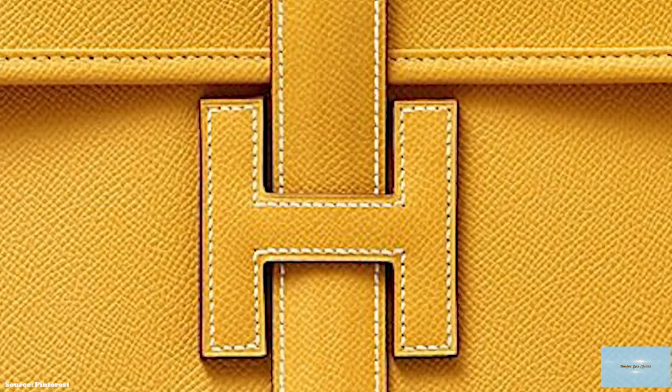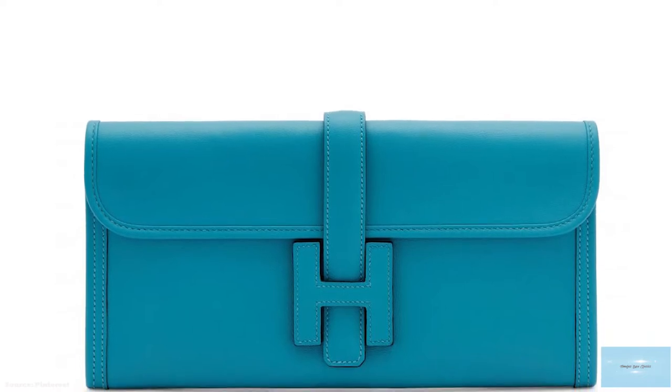And like all Hermes bags, they are hand-stitched using the Hermes Signature Saddle stitching.